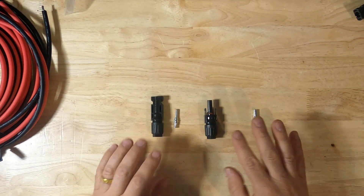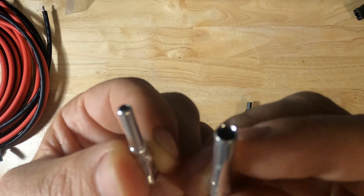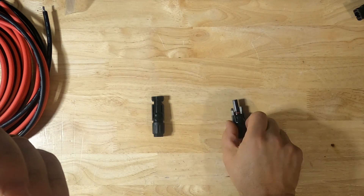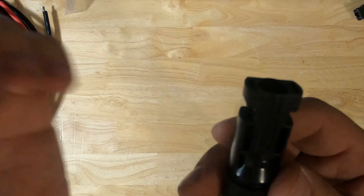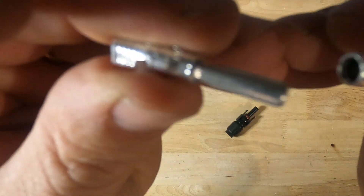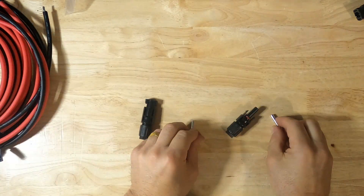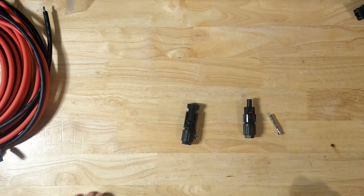One thing that can be very confusing about these MC4 connectors is when you look at the ferrules — these are the little pins that go inside of the connectors. The female connector will actually go inside the male or positive end, and the male connector will go inside the female or negative end. It's a little bit confusing, and that's because these have to fit together. So that's why it's sort of backwards like that.